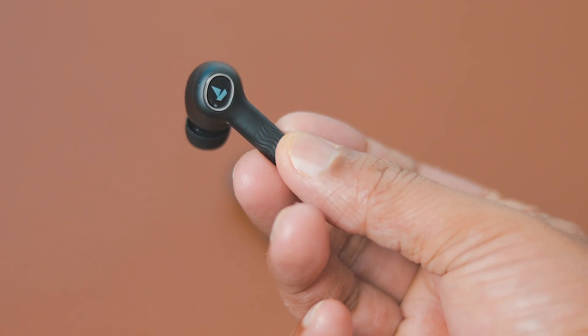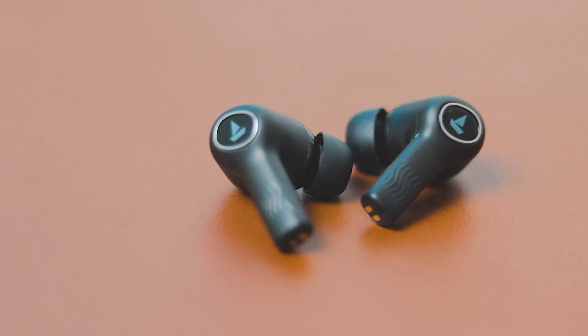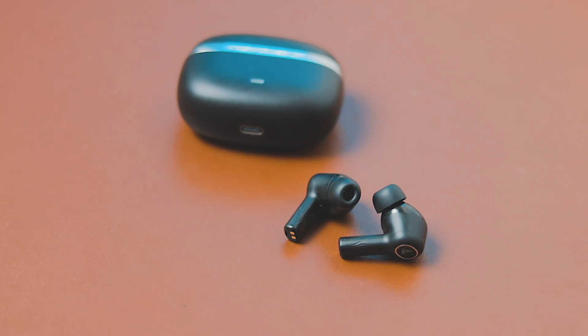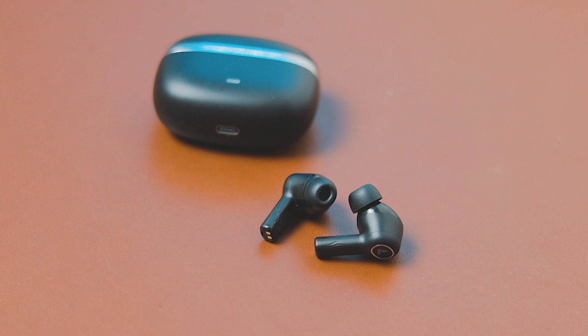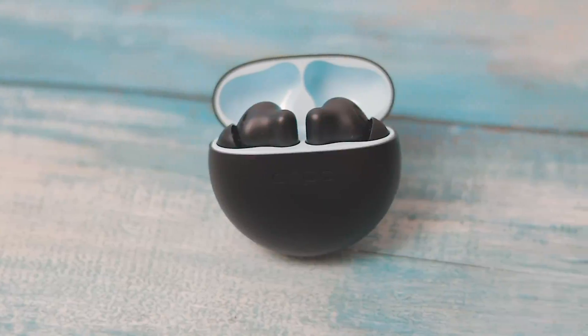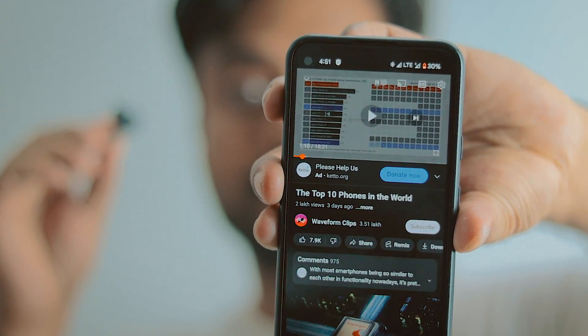Talking about the TWS earbuds themselves, the Nirvana Ion not only looks good but the overall design and feel is very good — better than the Oppo Enco Verze 2. The Enco Verze 2 is quite minimal but has a plastic feel. On the other hand, the Nirvana Ion has a better design and feel. It comes with IPX4 rating and 10mm drivers.